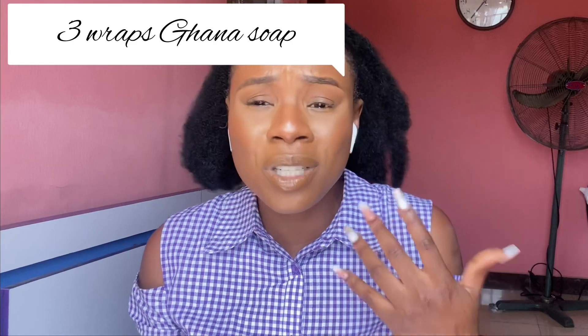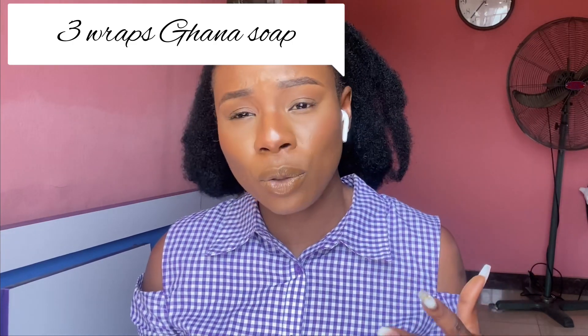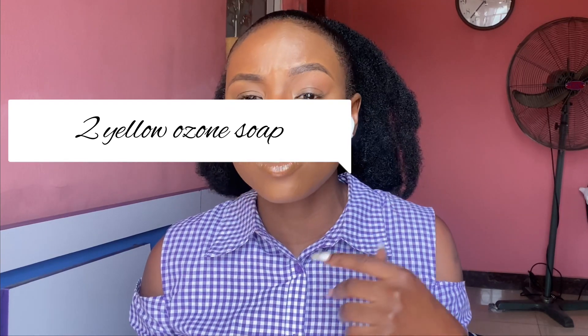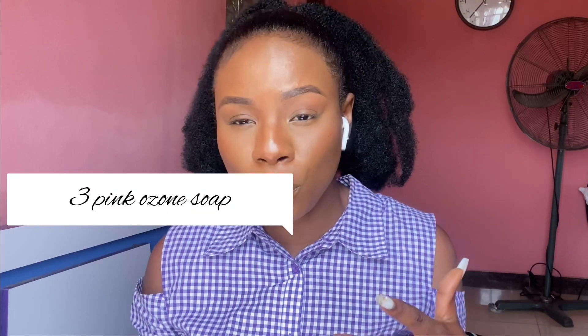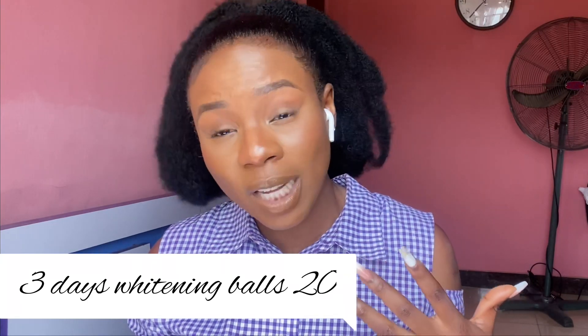You're going to need three wraps of Ghana black soap and two yellow ozone soaps. I see people using one ozone soap for probably one wrap of black soap — that's going to be very harsh on the skin. So you need three wraps of Ghana black soap, two yellow ozone soaps, and three pink ozone soaps.